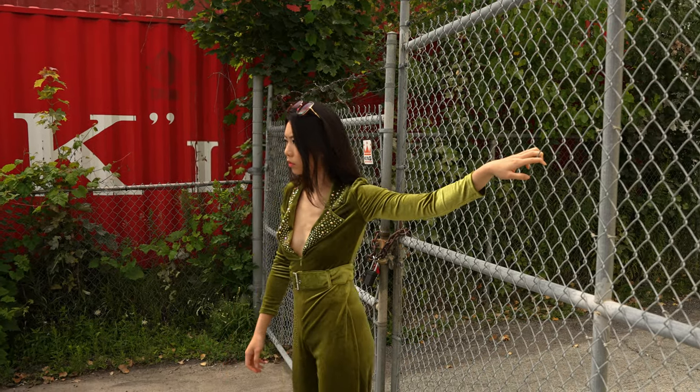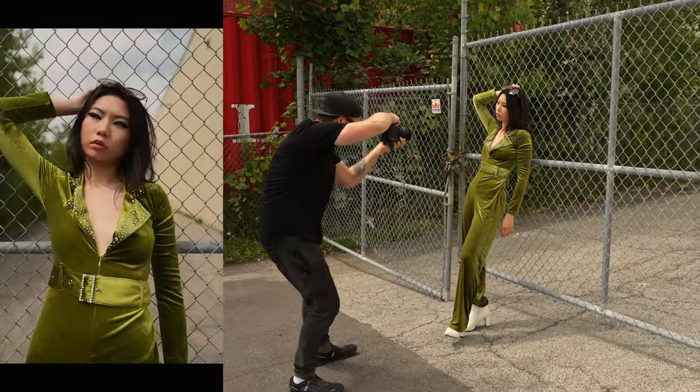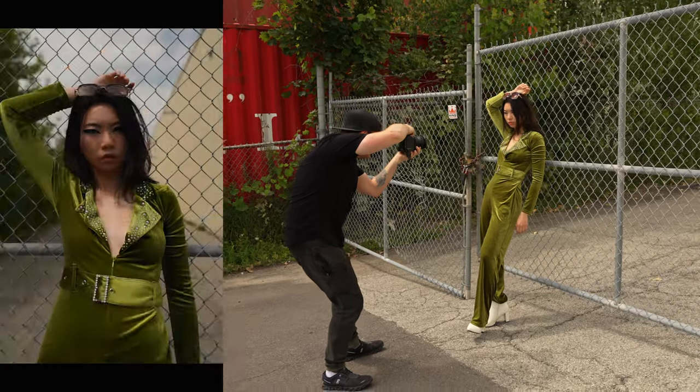Maybe back against the fence — looking straight into the camera. Nice.